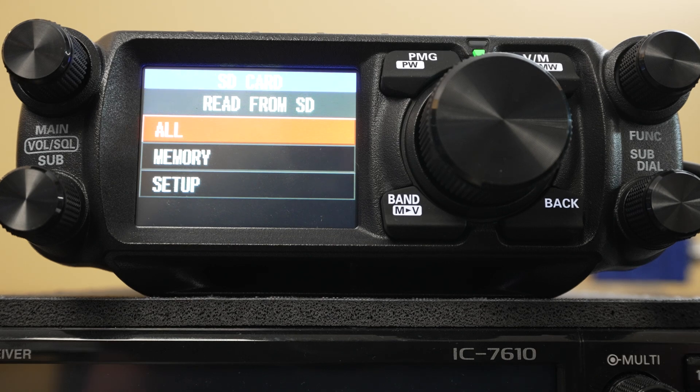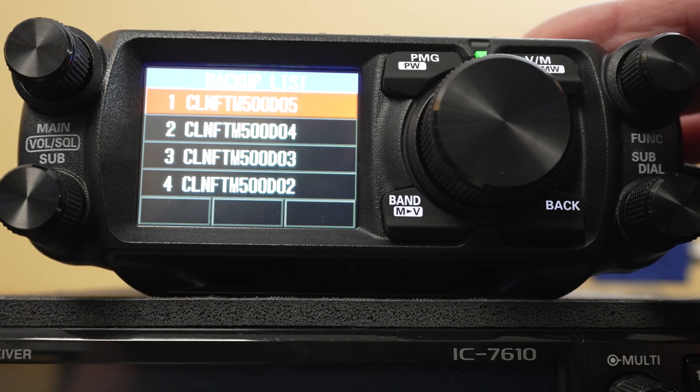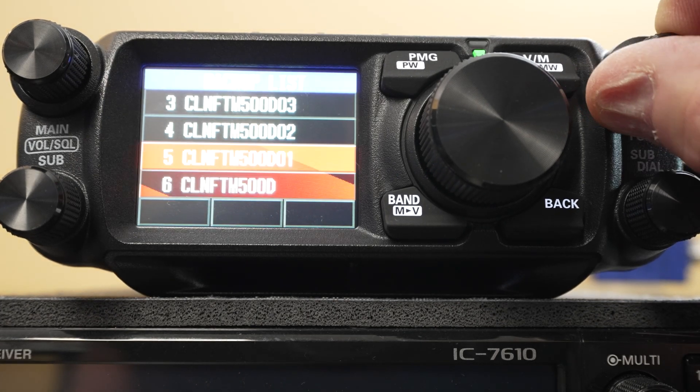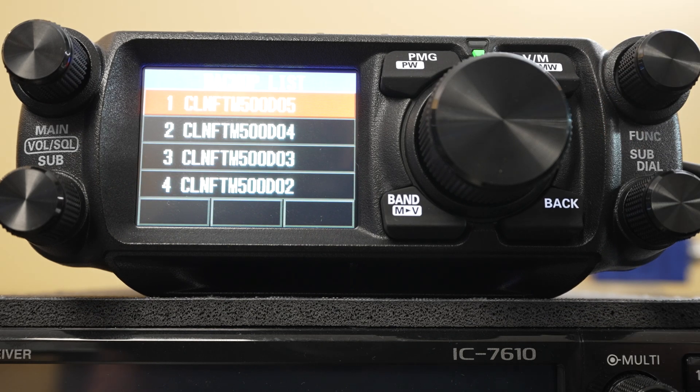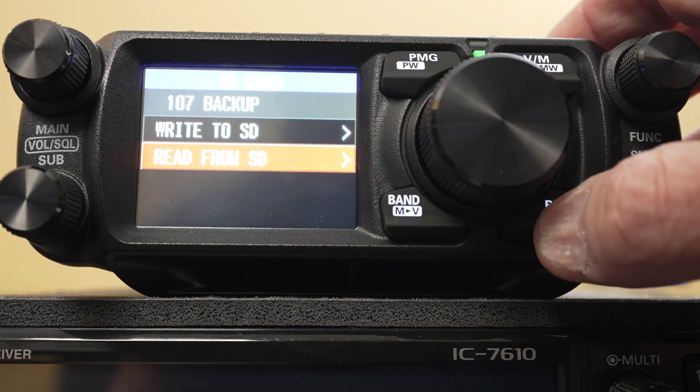Just read from SD card and select what you want to restore — it would be all. There we go, so there's the list. This is the new firmware — it gives you a list of all your backups. Presumably 05 is the latest one that we just did now. So you hit that button, it's all restored, and everything's great.